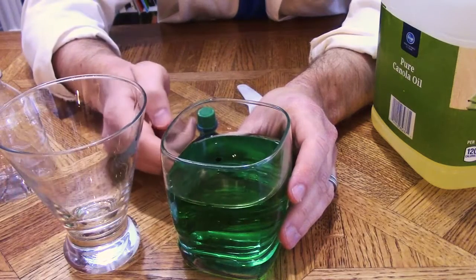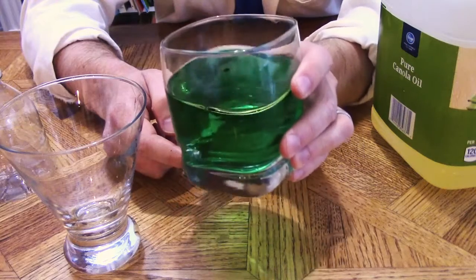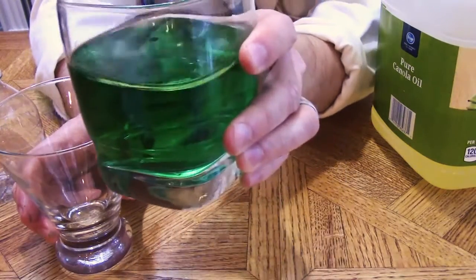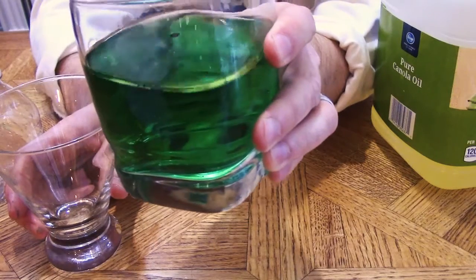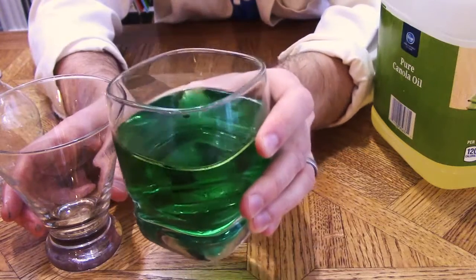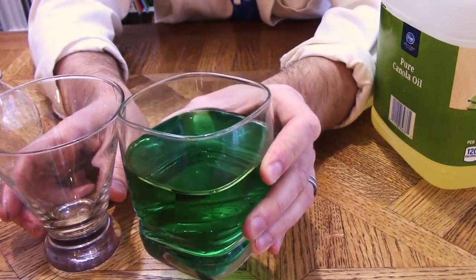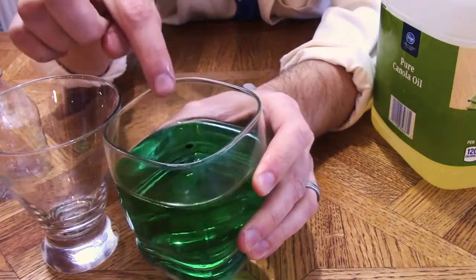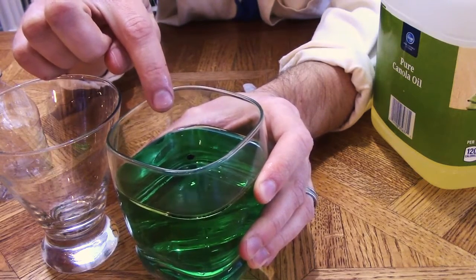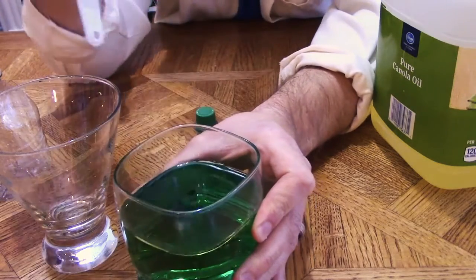You may notice that on top of the water is a little layer of oil. That's because that oil, as we mentioned before, doesn't mix with the water — it floats on top. That hydrophobic oil will always stay there. You also might notice that we've got little beads still suspended in the oil.